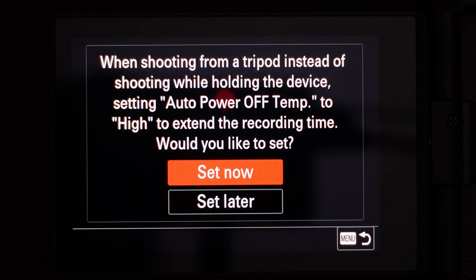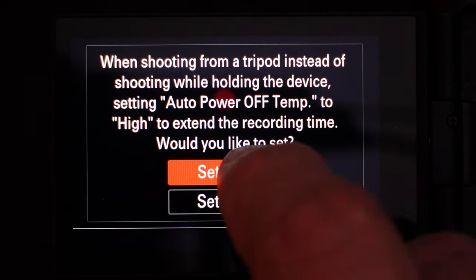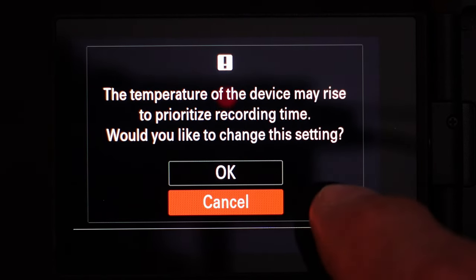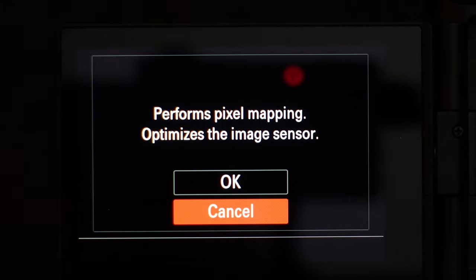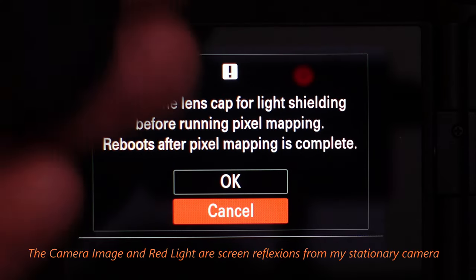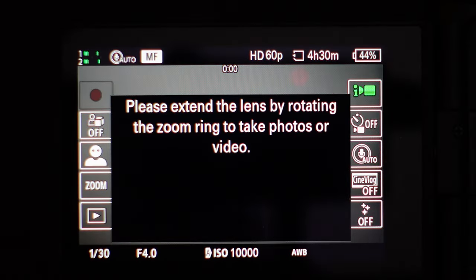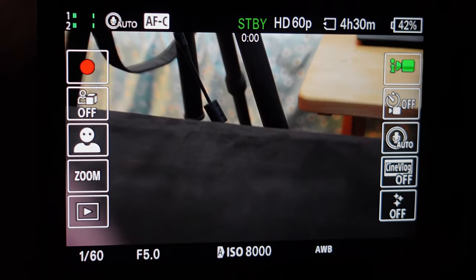When shooting from a tripod, instead of shooting while holding a device, put the auto temp to high to extend the life — I want that, so I'm going to leave it at set now. The temperature of the device may rise to prioritize recording time. Swiping the left side of the touch screen icon from the function menu — that's okay. Perform the pixel mapping to optimize the image sensor — do that. Attach the lens cap for light shielding before running the pixel test, so put the lens cap back on. Processing. It looks like it's done. Take the lens cap off. Complete. Please extend the lens.